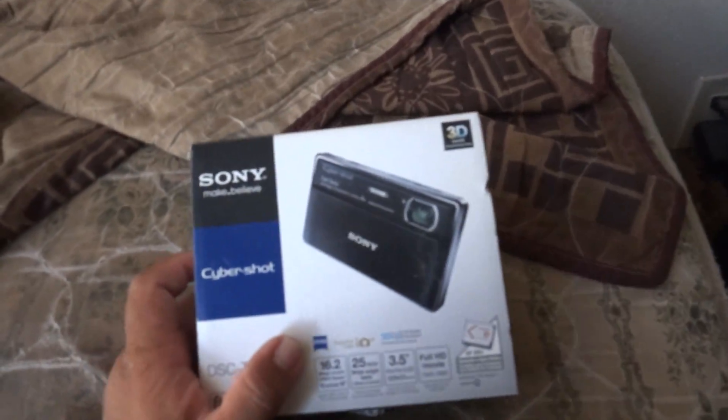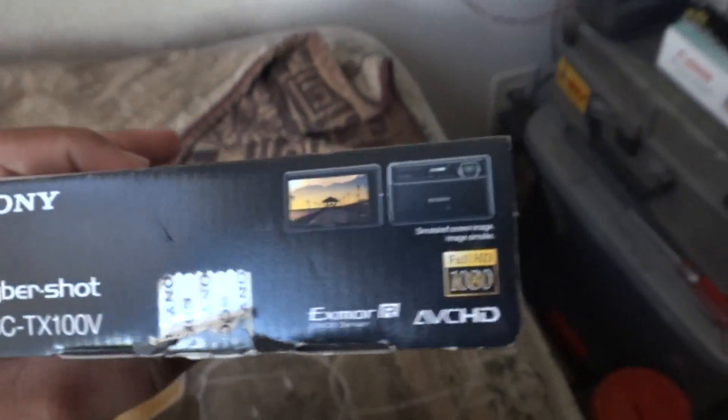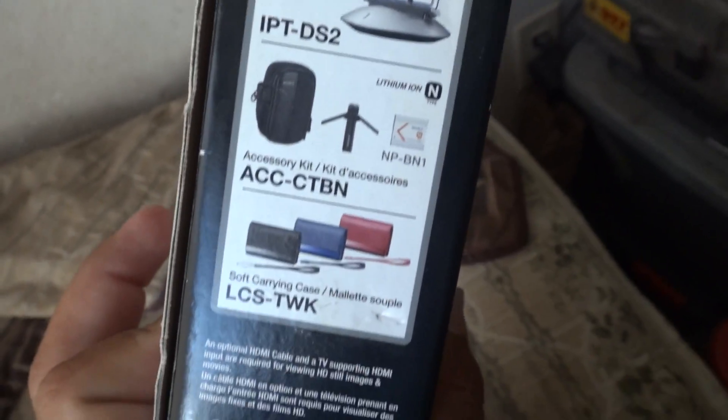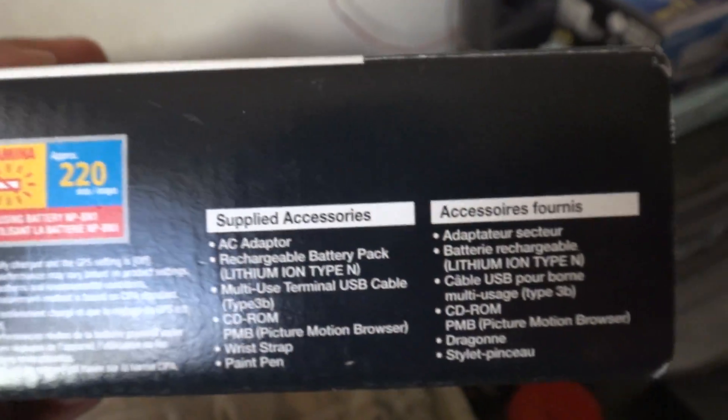Now I'll put the Sony T1 box on the Canon box — the Canon box is wider but much smaller, while this one's huge. Next, the Sony TX100V box, which is the camera I'm using right now. We'll dust it off and look around the box just like the other boxes. Stuff on this side, and you can see the stamina bar for the battery.